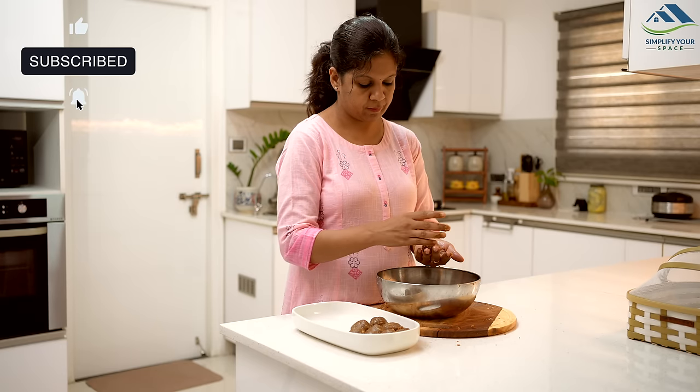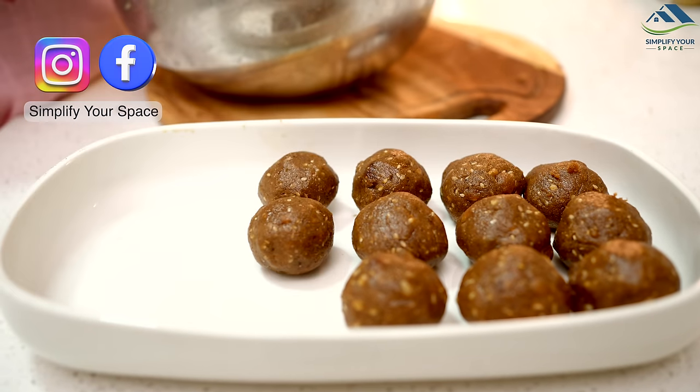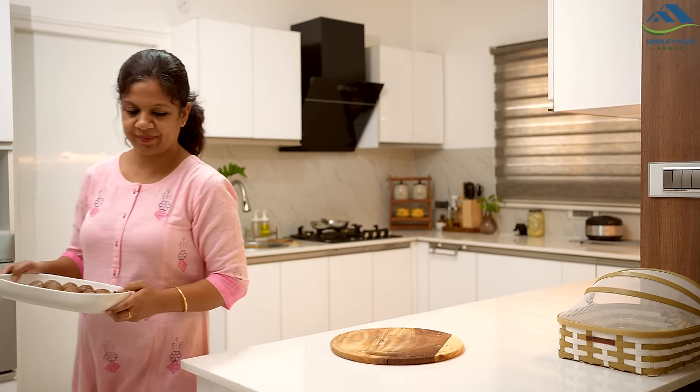That's all for today. Hope you enjoyed this video. See you all next week, and until then, happy organizing from Simplify Your Space. Bye-bye.